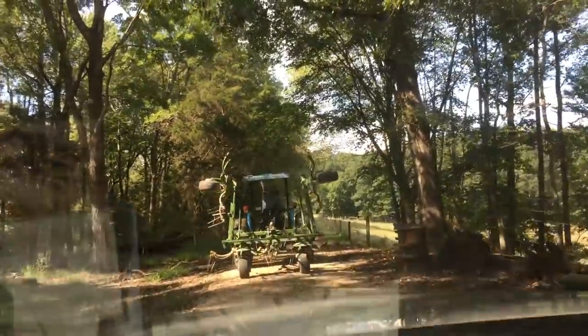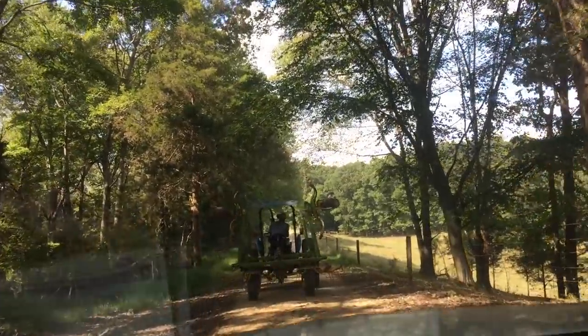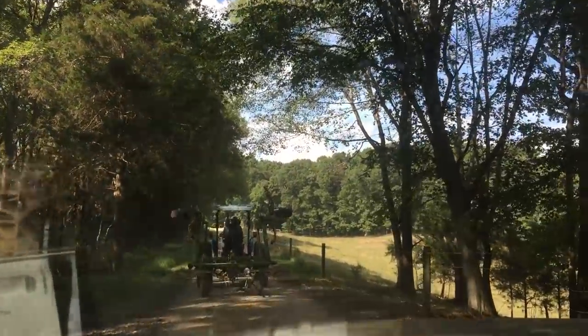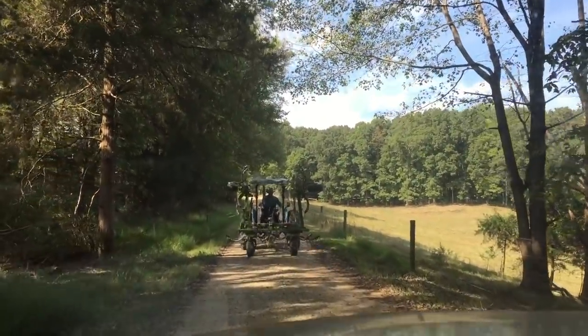I'm just going to follow that little blue tractor and show you some tedding. He used to use the big tractor but he acquired this little tractor last year, and it works perfect for this.